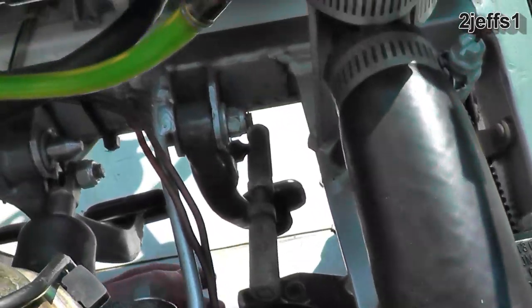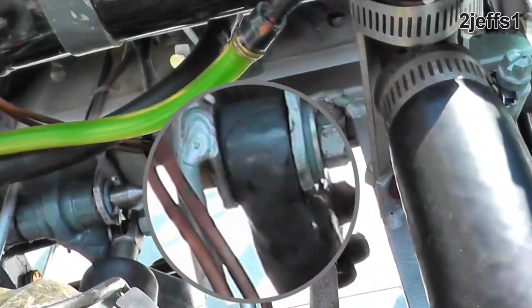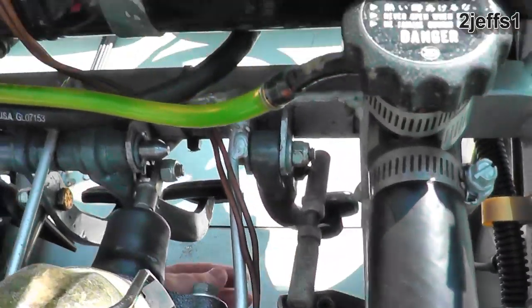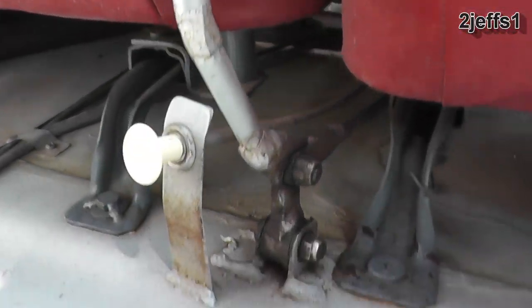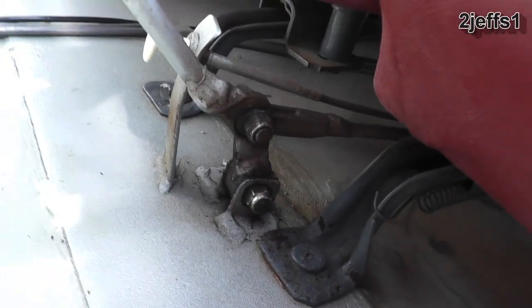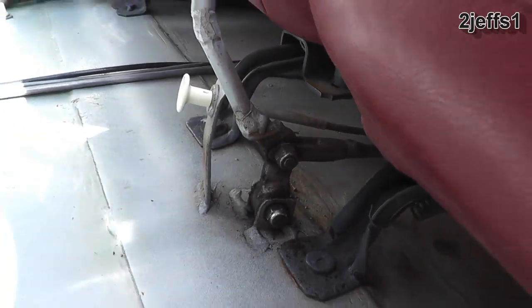Some of the things on here have homemade swivels — you can see that angle iron there and the pivot for the clutch pedal with a little arm welded on the side. Let's move on to the shifter; you'll see a similar design. This is angle iron with a piece of round rod for the shifter, and that works well.